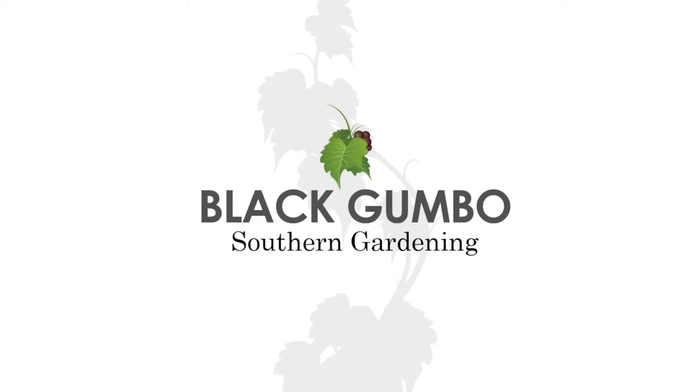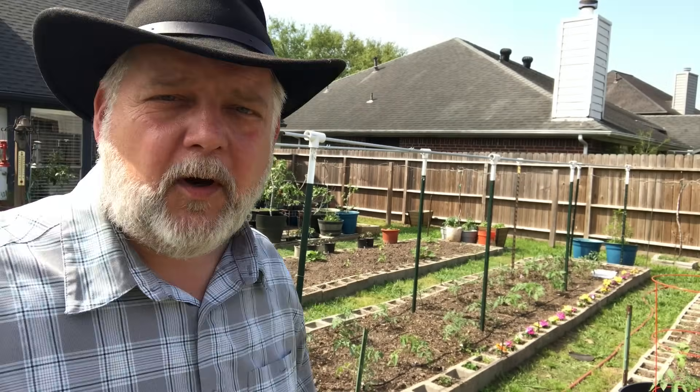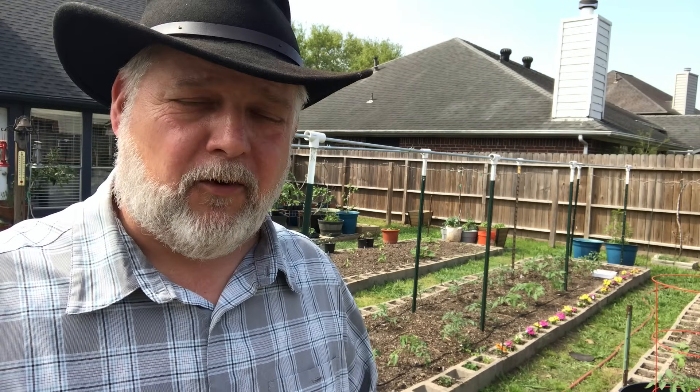Welcome to Black Gumbo Southern Gardening. Behind me is my tomato bed, and I've been looking for a system to water it that didn't require me to wet the leaves of the plants, because when you wet tomato leaves — especially when they get a bit mature — you always have the risk of disease and fungal activity: early blight, things like that. You want to keep the soil from splashing up and keep the leaves dry. I've grown tomatoes and just hosed them down and had good results, but I've also had early blight and various fungal diseases.